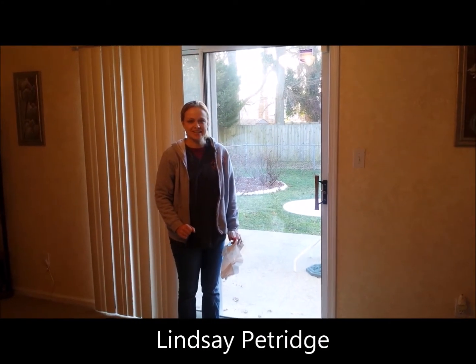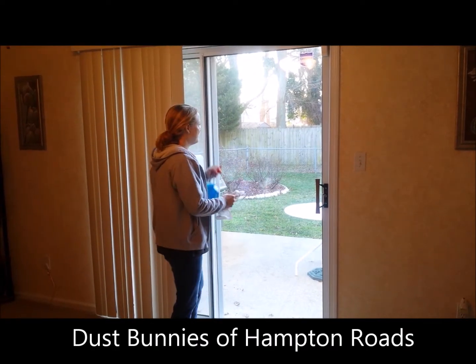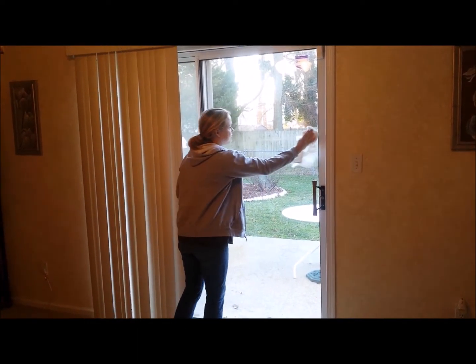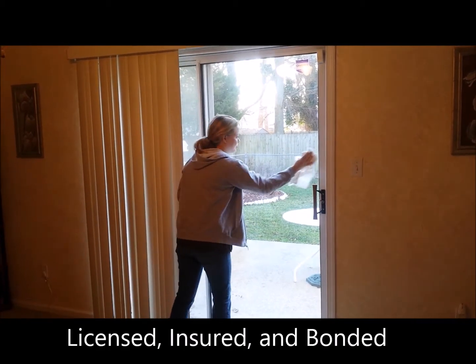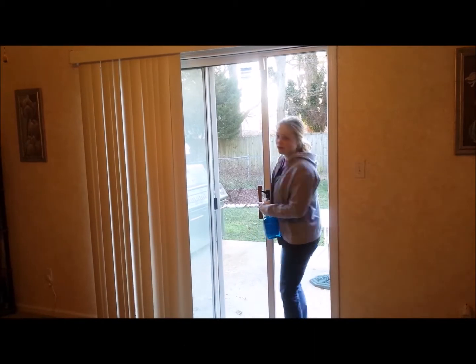Hi, this is Lindsay with the Dust Fundies and today I'm going to give you a great tip on how to clean windows. What you want to do is clean one side of the window with horizontal streaks and the other side of the window with vertical.